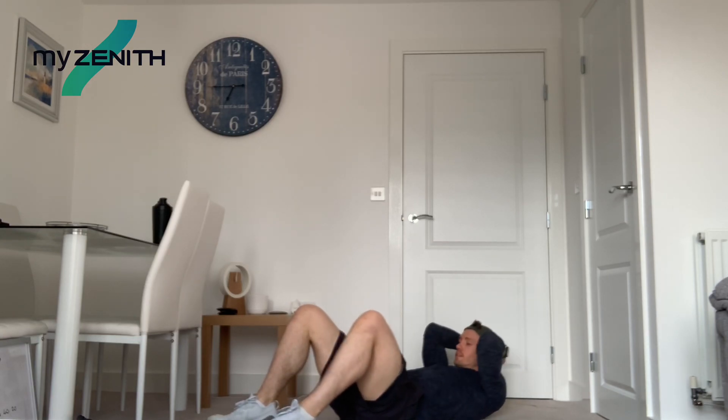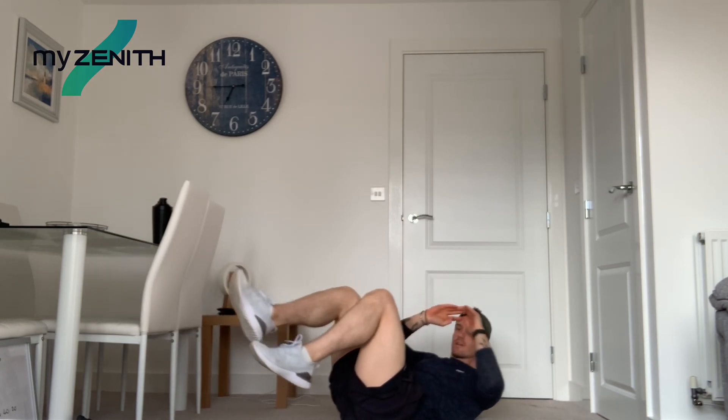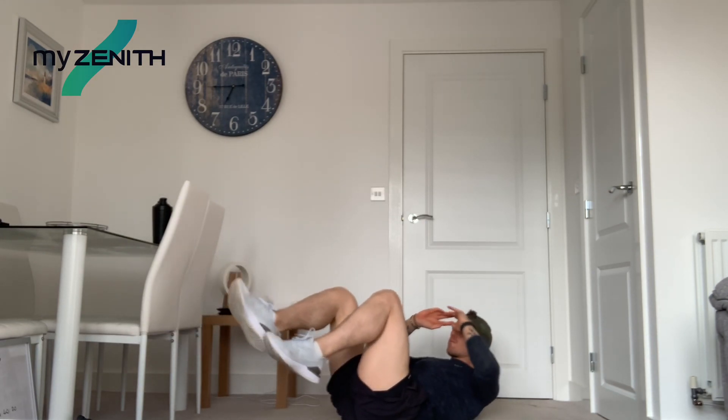So we're down into bicycle crunches. This is going to be knee to elbow, knee to elbow. If you struggle with that, you can keep your feet on the floor and get your knee to elbow that way. Let's go. Keeping those shoulders off the floor — that's what's giving us that crunch in the abdominals. Then we've got a little rotation from knee to elbow.